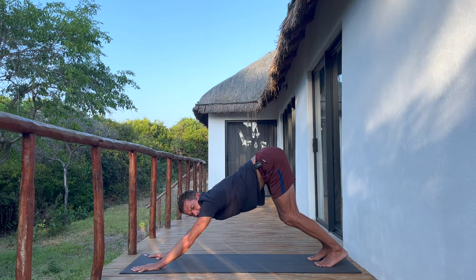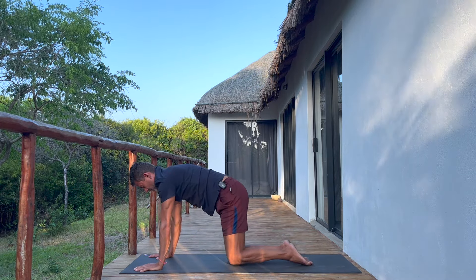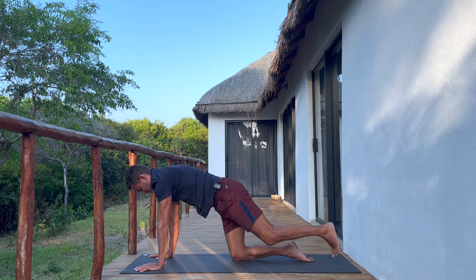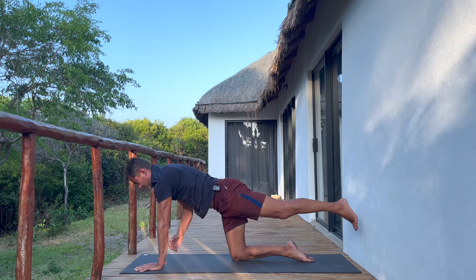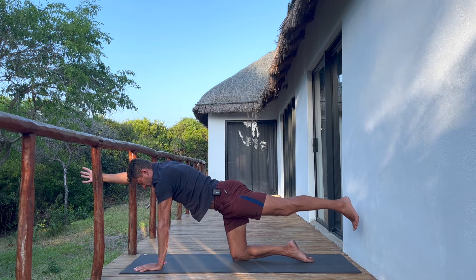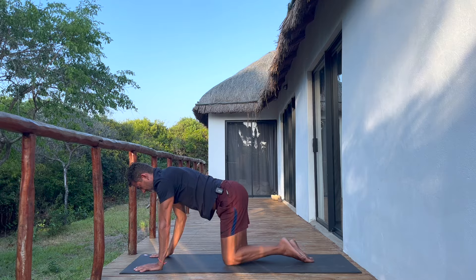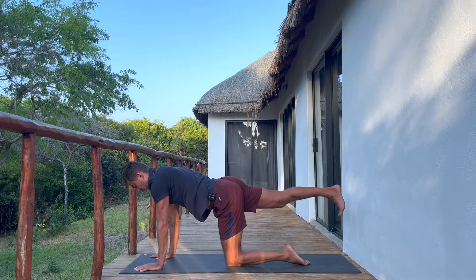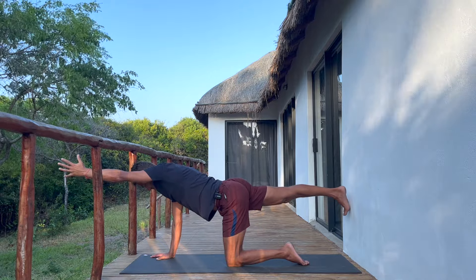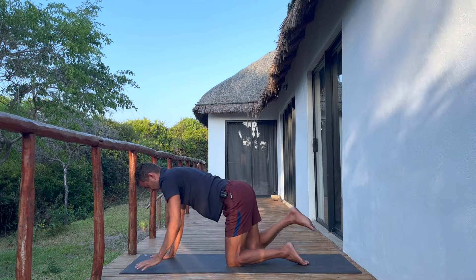Back down — lower the knees. One more bird dog for a little bit of core work. Left leg back, right arm forward — balance. Take a breath, reach through the arm and the leg, then place the hand down. Swap sides — right leg, left arm. Breathe, add a little reach through the arm and leg. One more breath and exhale, place it down.